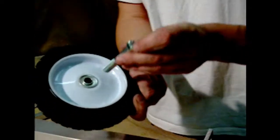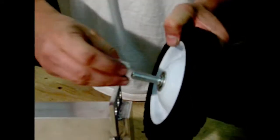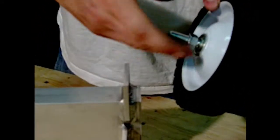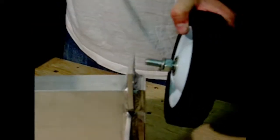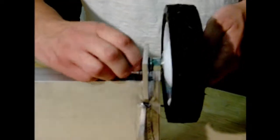Repeat the procedure for the opposite side. Insert your bolt through your wheel with the dish side on the inside. Install a half-inch nut and lock washer. Insert it through the same hole as on the other side, and snug up that bolt with your fingers.